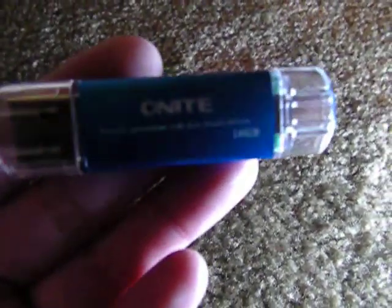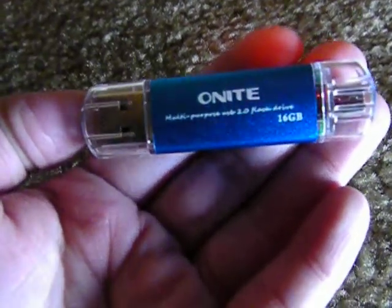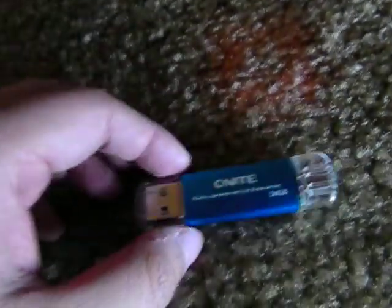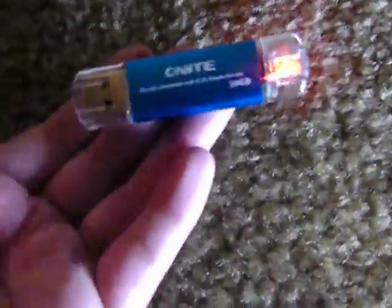Hey guys, so today I'm gonna tell you about the O'Knight multi-purpose USB 2.0 flash drive. This is a 16GB flash drive. What's cool about this flash drive is I can transfer my files from my phone to this USB by connecting it to the PC. And then I can also access my files here through my phone using the ES File Explorer. So let me tell you about my review for the O'Knight and a quick demo on how to use it.